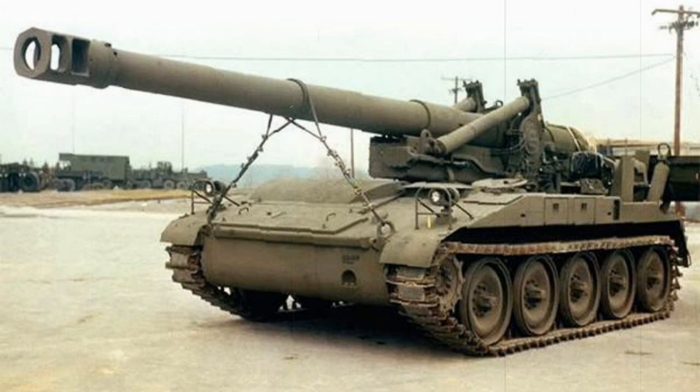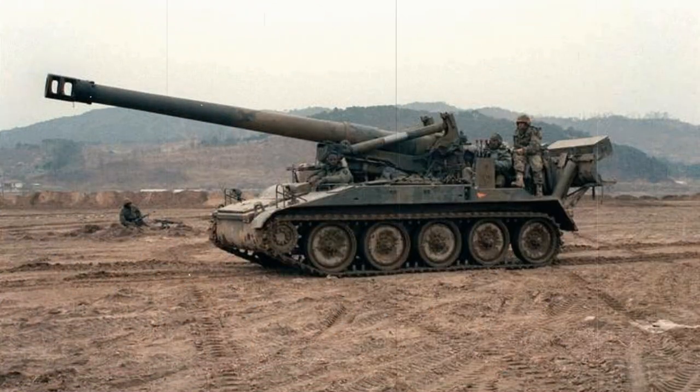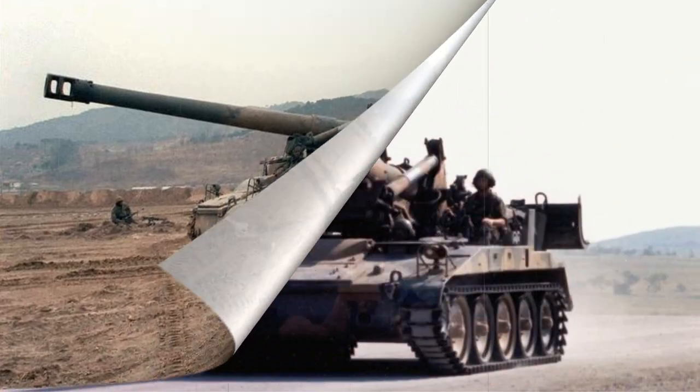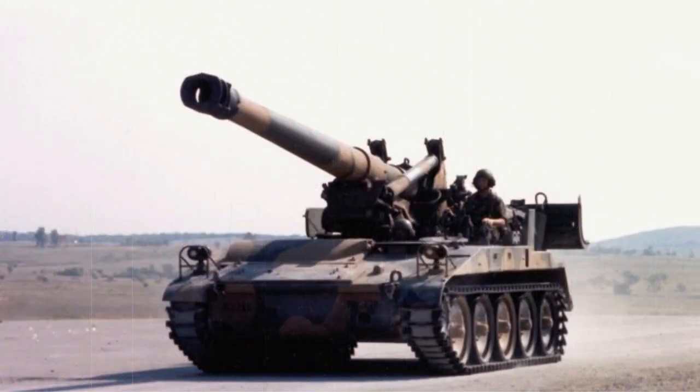Key differences between the two would be the M107's 175mm gun and the M110's 203mm gun, though both would utilize the same chassis and gun mounts for economical and logistical reasons. The initial batch of M110 vehicles was completed in 1962, and formal acceptance into the US Army and US Marine Corps inventory soon followed.